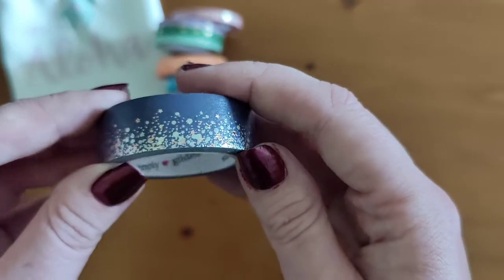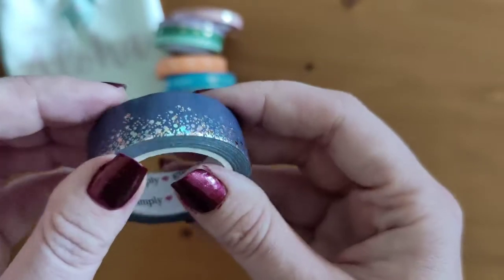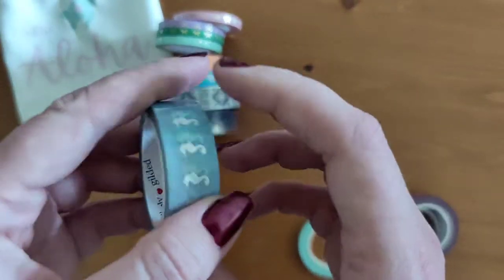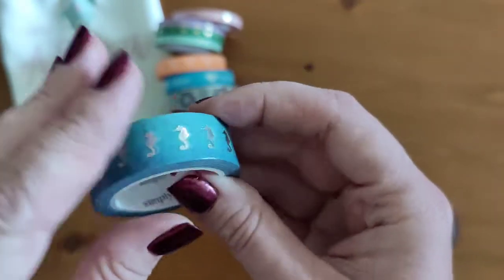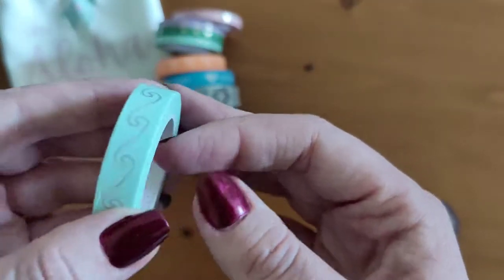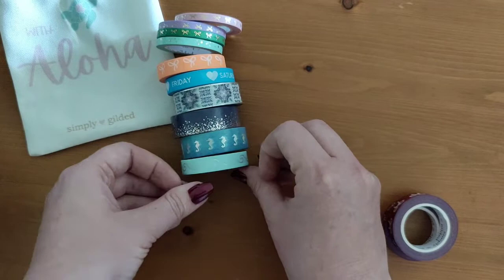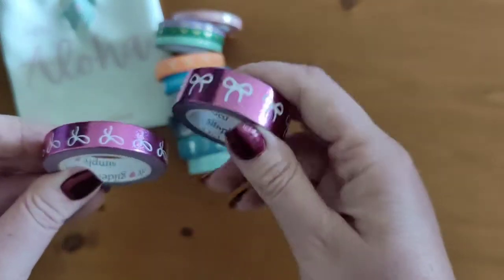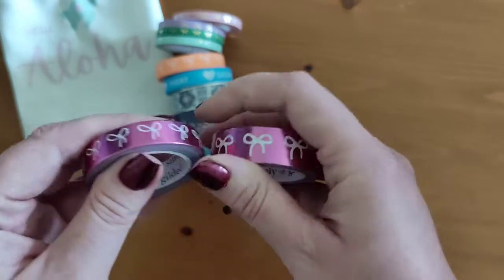You've got this stardust one — it seems to have a copper and holo foiling with dark purple, which is lovely. I love this one — it's seahorses with holo foiling, perfect for summer. This one's like waves in holo foiling and goes very well with the seahorse one.